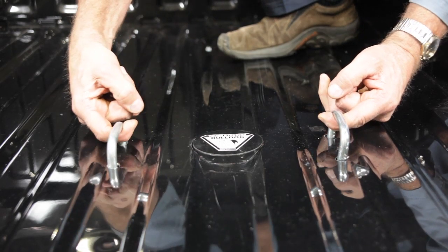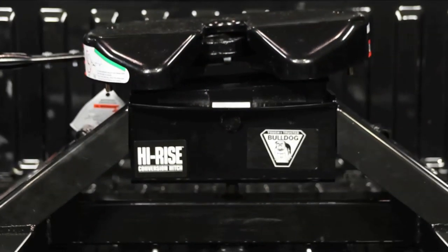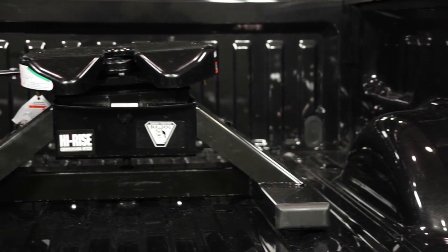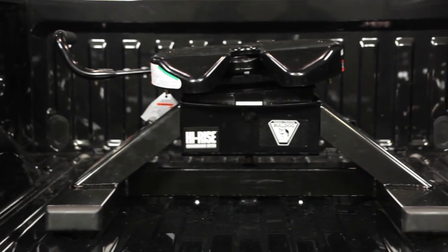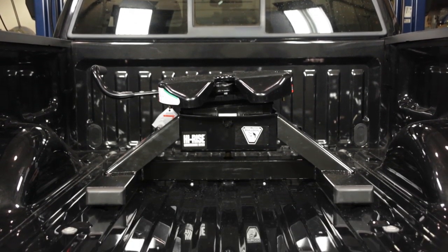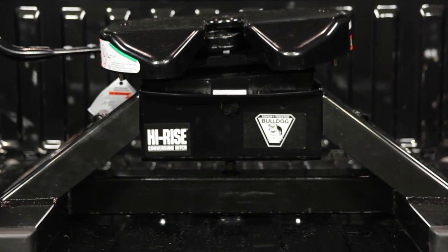Hi, Tom Romero with Sequin Performance Products. Today we will be assembling and installing the Bulldog high-rise conversion hitch into this 2010 Ford. The Bulldog high-rise conversion hitch converts the Bulldog under-bed gooseneck hitch, the Draw-Tite Hide-A-Goose hitch, and the B&W turnover ball gooseneck hitch into a fifth-wheel hitch. To ensure a quick, quality assembly and installation, check all the parts against the parts list with the included instructions.